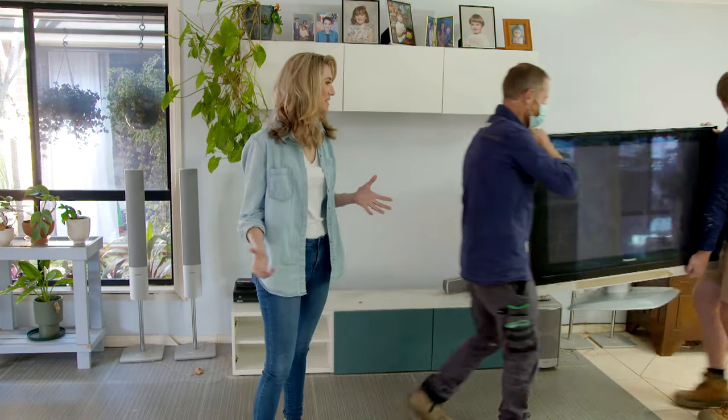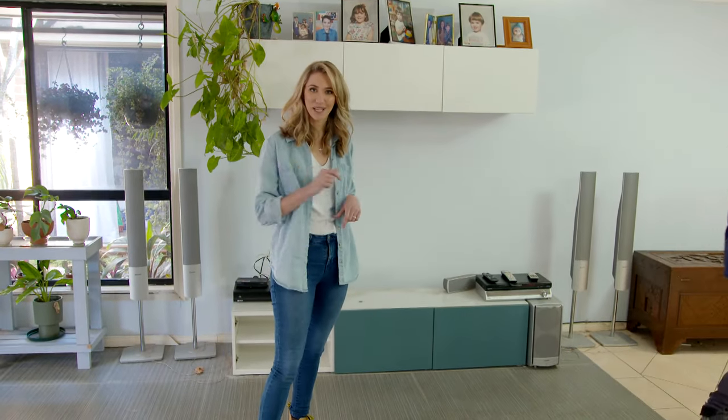This TV unit might look like it's ready for the tip, but I've got a great idea to upcycle it coming up a bit later.